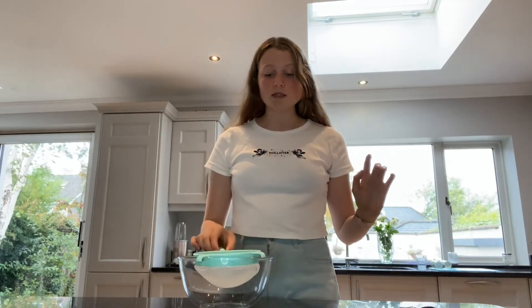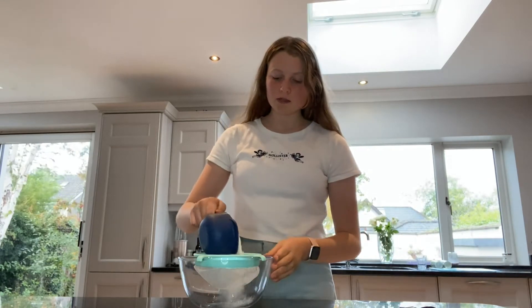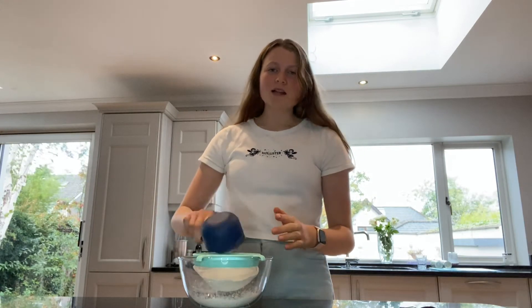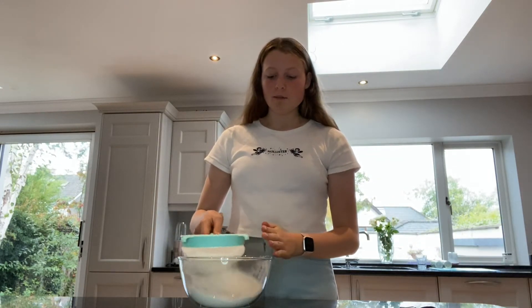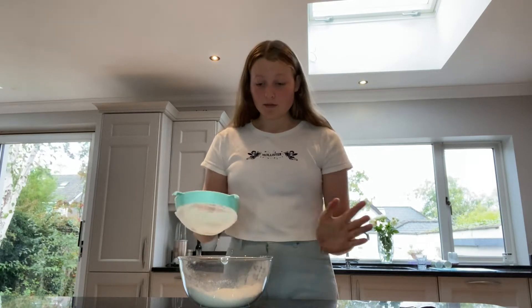The first step in the recipe is to sieve all of the dry ingredients, starting off with one cup of bread flour as it says in the recipe. Here we call this strong flour — I was confused about what bread flour was, and that's one of the unusual things about this recipe. They said the bread flour should make it more chewy, so they mixed bread flour and all-purpose. Then you need three quarters of a cup of plain flour.